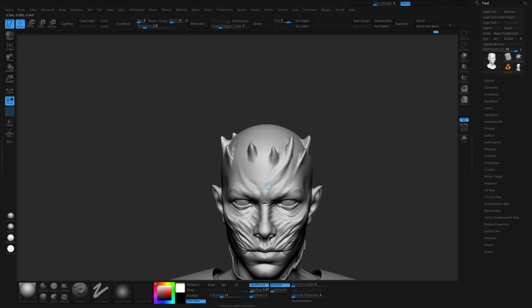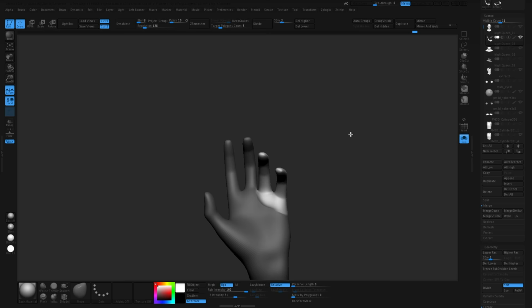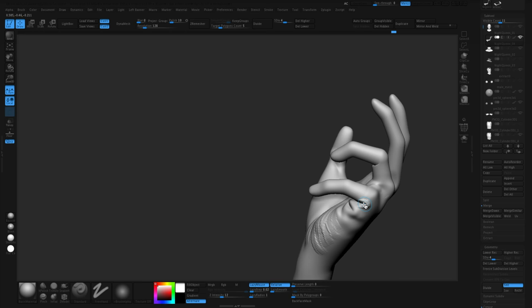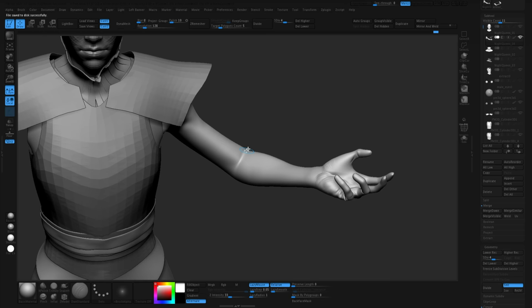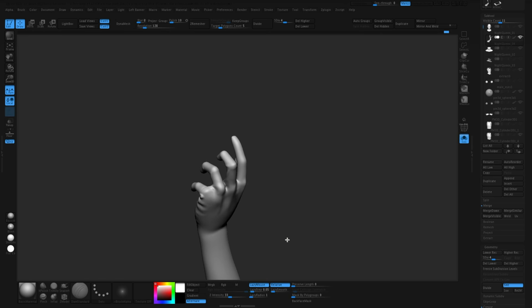Just normal ZBrush work for me right now — posing, rotating some stuff — working in a pose, which is a little different than production work. Just blocking out the hands now, roughing them into the shape I want: this general intense curl, like she's doing the spell to raise everyone from the dead. That was the idea. Just trying to block that in and staying fast — just normal sculpting and posing.